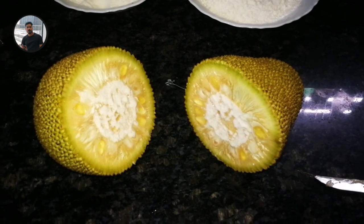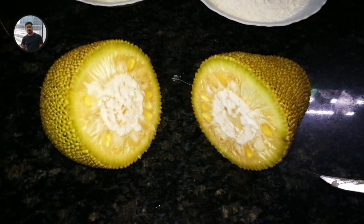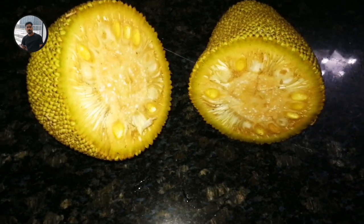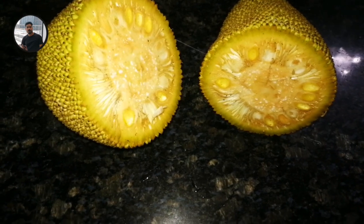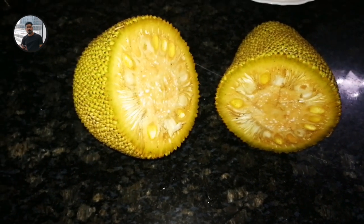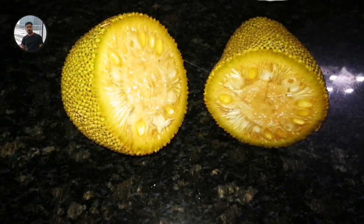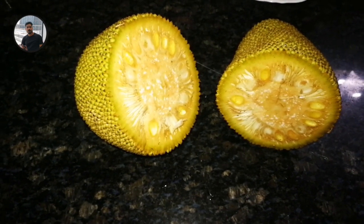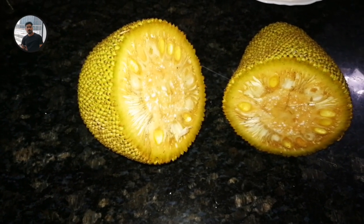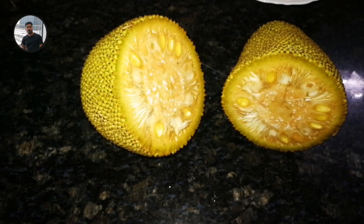We have to cook the chicken and eat it here. I think we can cook the chicken and fry it here. We have to cook the chicken and cook the chicken. We cook the chicken and the chicken.